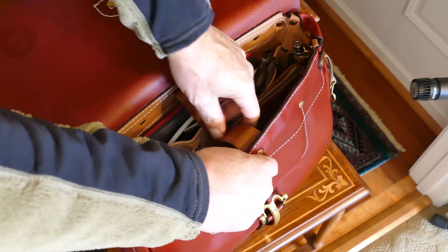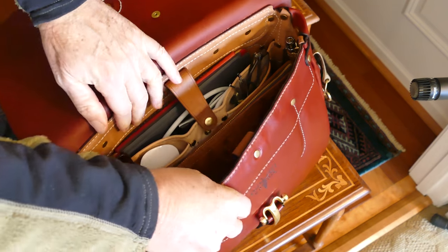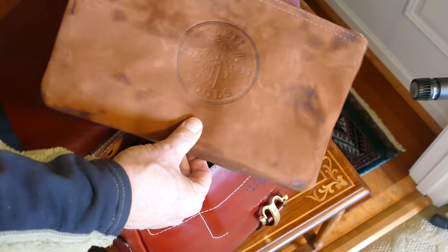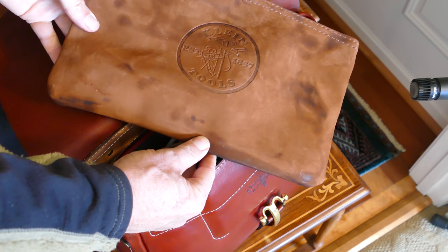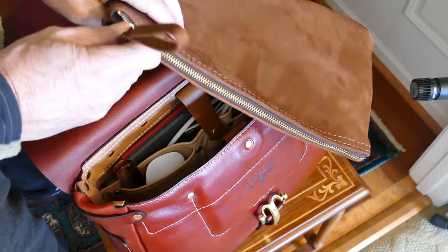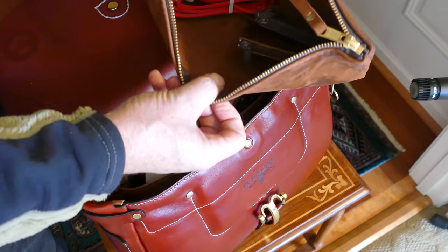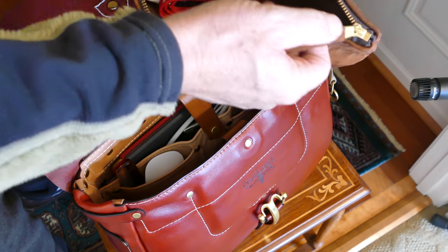That takes care of the forward compartment. Now I've got this large bag in here — this is by Klein Tools. These are only $30 on Amazon and it's got a nice heavy-duty zipper. I've got a charger adapter, a couple of small pouches, and some items in them.